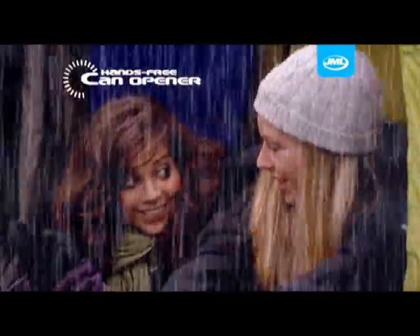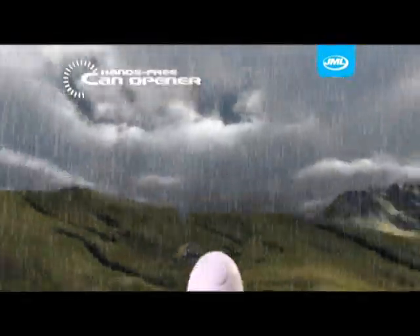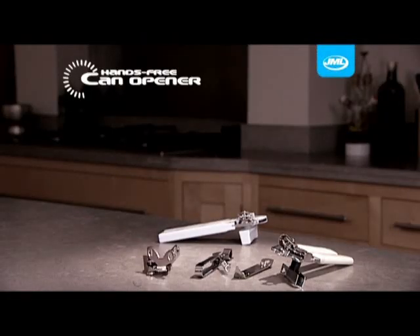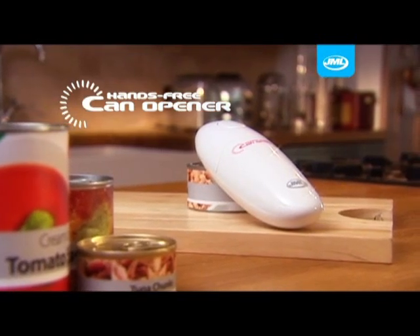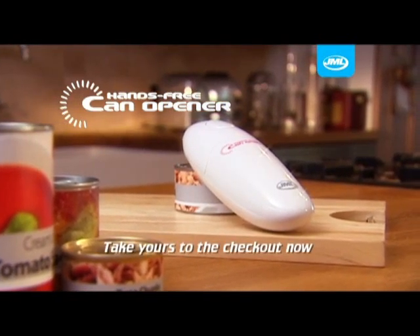The hands-free can opener is also invaluable for outdoor pursuits such as camping. So say goodbye to your fiddly and difficult to work can openers. The stylish and convenient hands-free can opener is the essential tool that no kitchen should be without. Take yours to the checkout now!